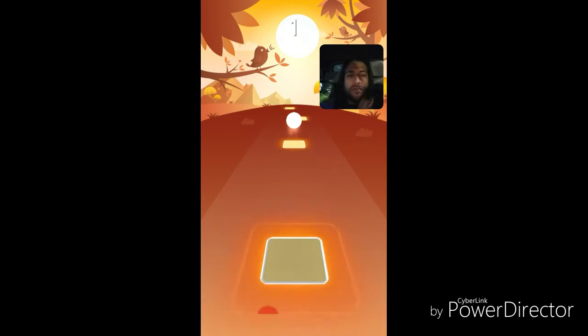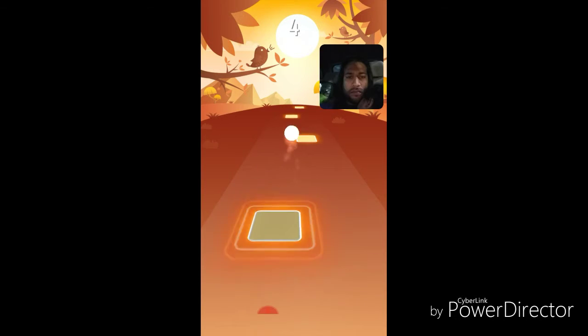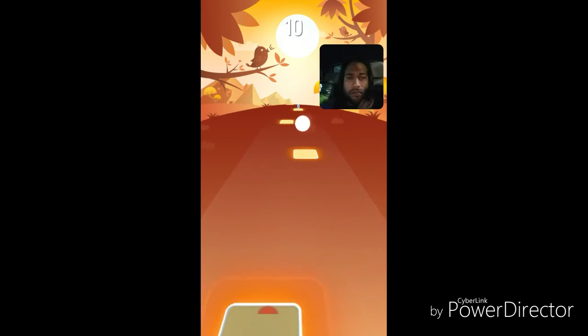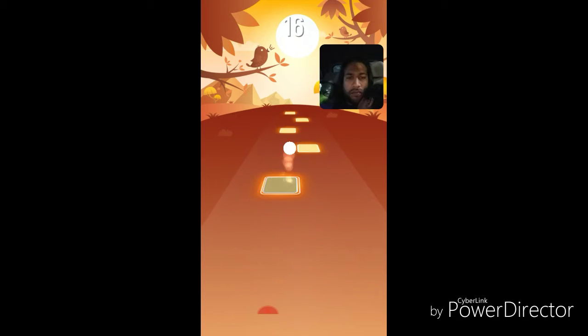So you just swipe and try to get the tile. The longer tiles you get, the longer your song goes. If you tap in the middle, the ball gets bigger. It's a pretty good hand-eye coordination game and with some headphones, it's a pretty good way to relax if you're into music.